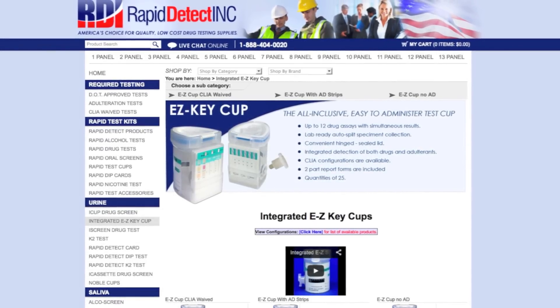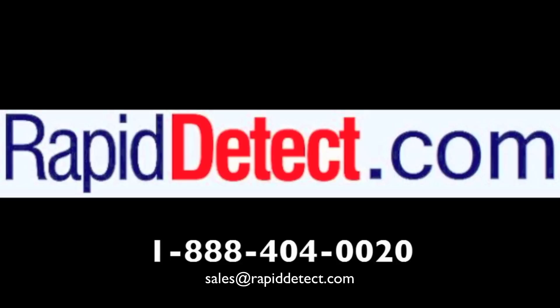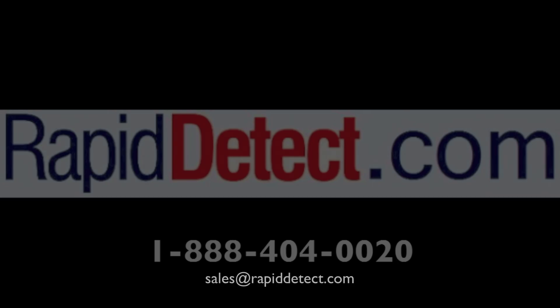For more information about any of our products, call to speak with one of our friendly, knowledgeable sales consultants toll-free at 888-404-0020 between 8 and 4 p.m. Central Standard Time, Monday through Friday, or email sales at rapiddetect.com. For more information, visit our website at www.rapiddetect.com.